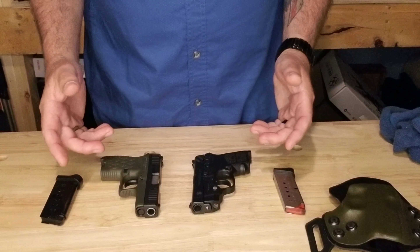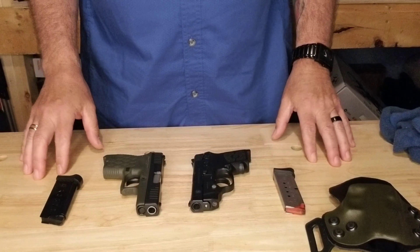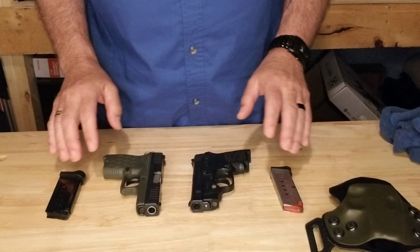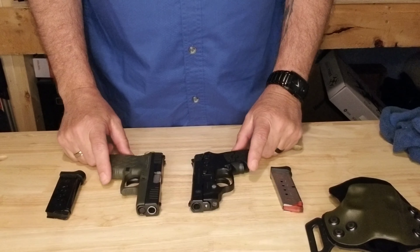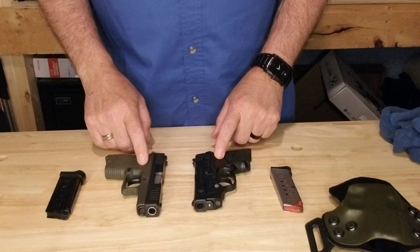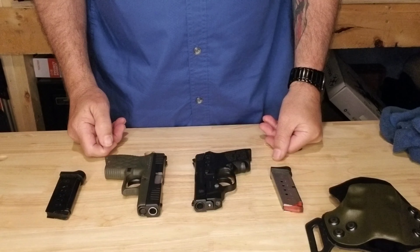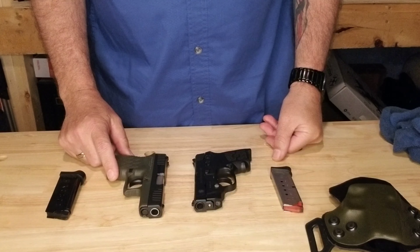Both guns are good, quality, well-made guns. Both run really well, both hold the same amount of ammo, and both are within an ounce of the same weight. Remember guys: be a responsible adult. Buy a gun lock or gun safe, secure your firearm, and keep it out of the hands of children. Don't push your responsibility as an adult off onto a child. Be safe, everybody.